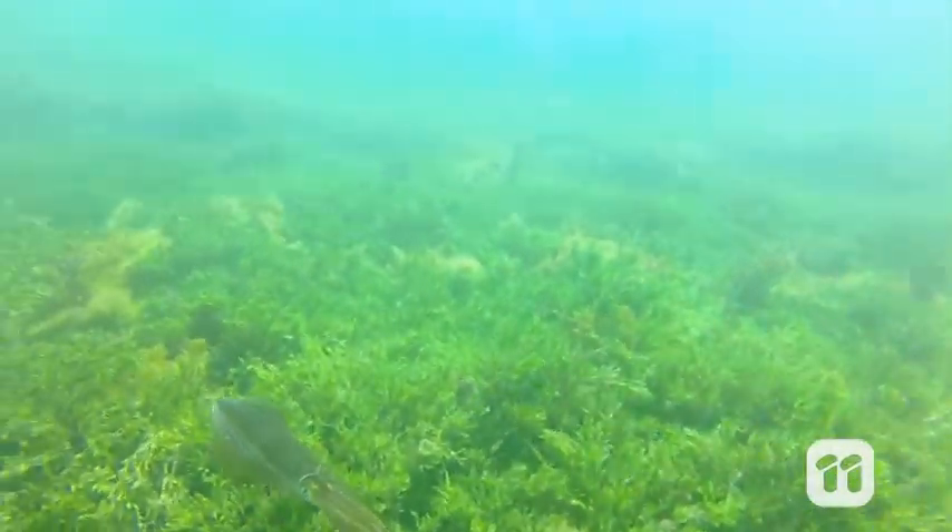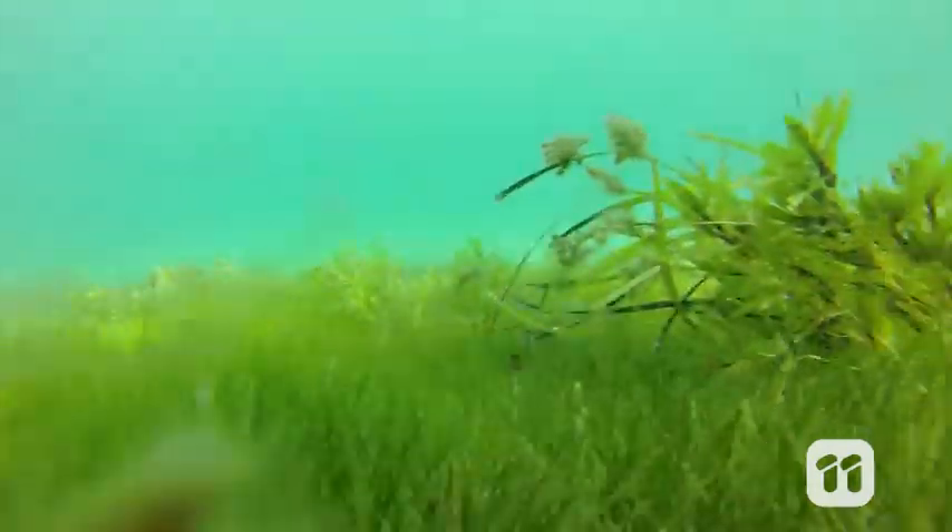That's because unlike sand, mud smothers the seafloor and clouds the water, blocking the crucial sunlight that seagrasses and algae rely on to grow. And since lots of the smaller organisms like mollusks and tiny crustaceans live amongst these structures, mud can affect the entire bottom-dwelling ecosystem.